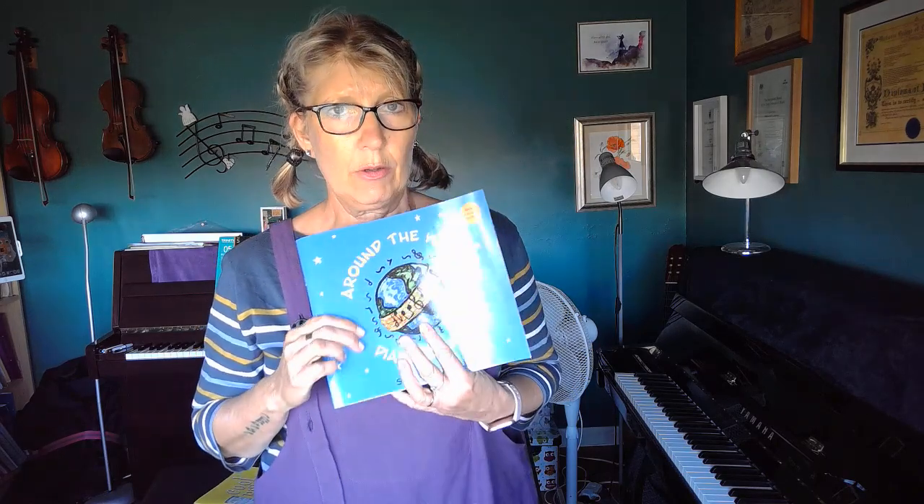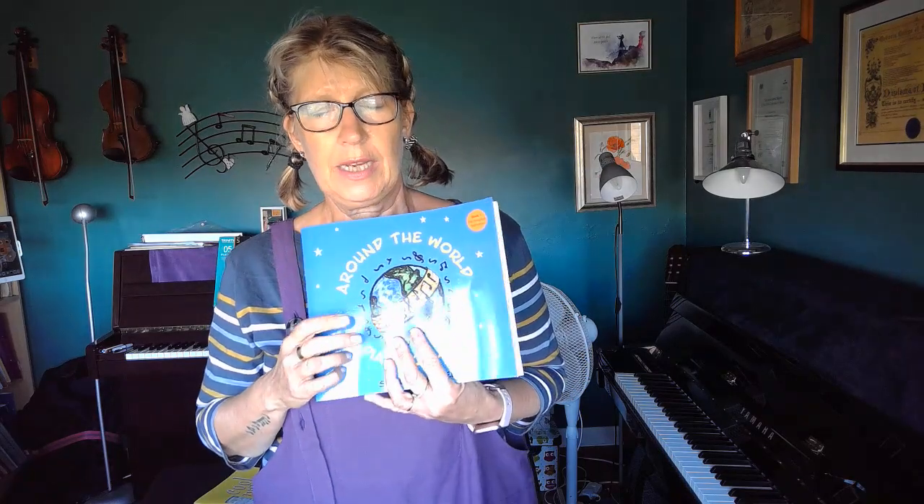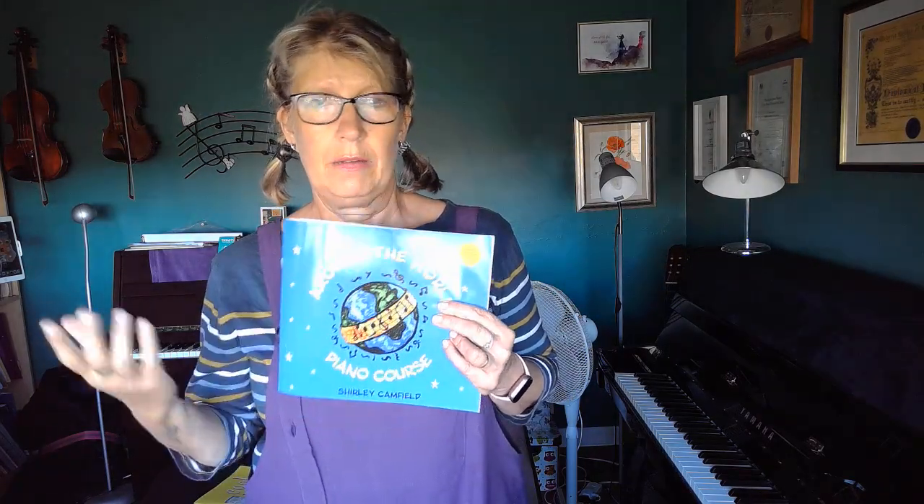If you contact me by email and give me all your details, I can send you a copy in the post. You can't get this on Amazon yet — maybe later I might get an Amazon platform together — but at the moment you can only contact me by either dropping by or emailing me, and I can send it to you in the post.